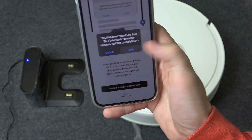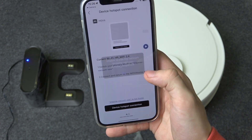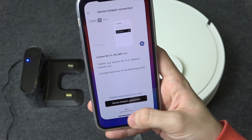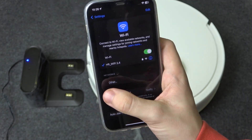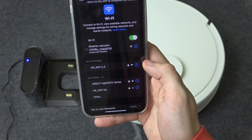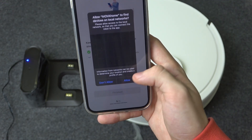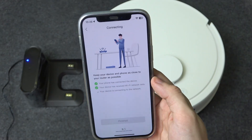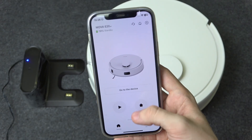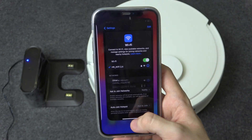Then click here and click on join. For some reason it didn't work — that's because I need to go into the settings of my phone and select the Dreamy vacuum. Robot and phone connected — please return to the app to wait for the result. Then go to the app and click allow. Network connected successfully. Then click on finished, and now your device is set up and ready. It will automatically reconnect to your standard Wi-Fi.